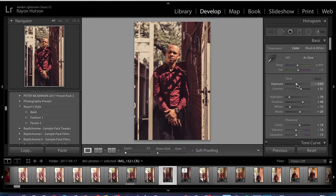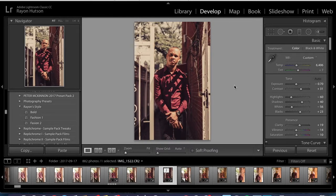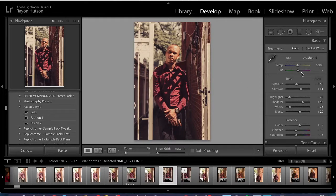Let's bring up the exposure a little bit — and I think that's it. I did lower the temperature, but I don't think that really matters. If you're going for a vintage type of look, then you should make it more warm.